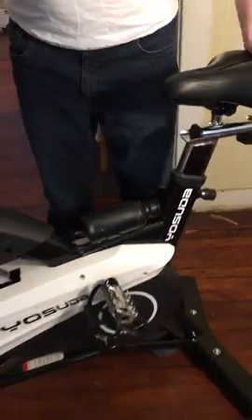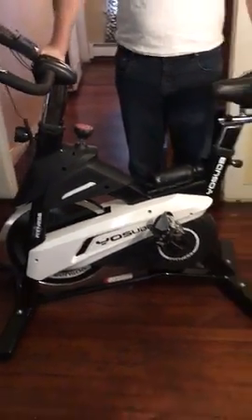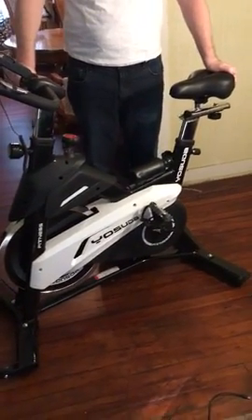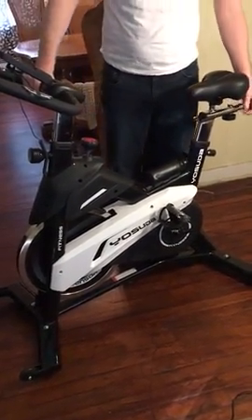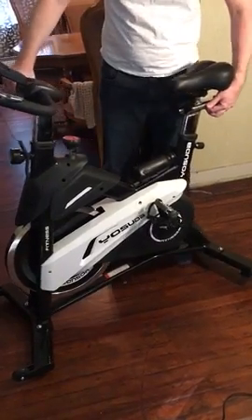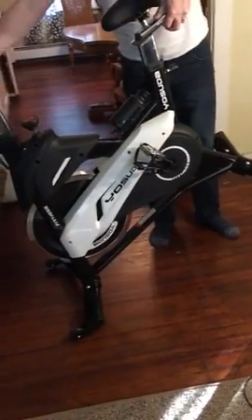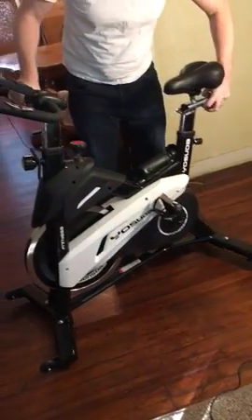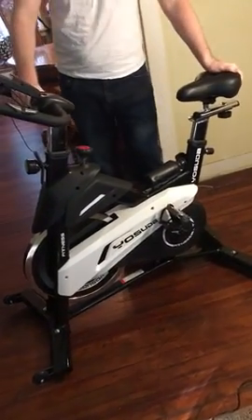It's sturdy, like I said, and it takes up a small amount of room so we can just keep it in the corner. It's easy to roll around — if you want to move it, you just pick it up and move it like this. Super easy. Put it where you want to go and enjoy your workout.